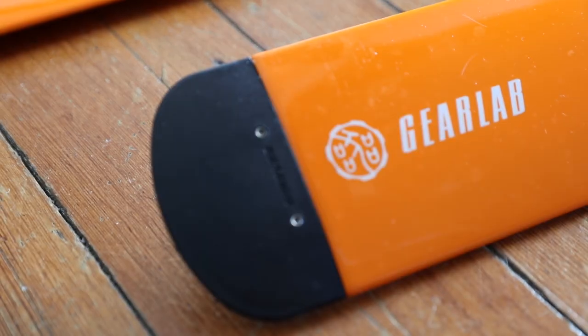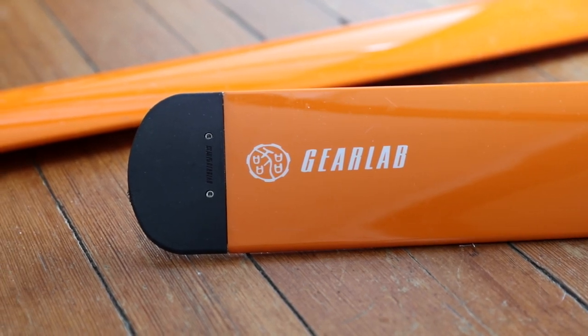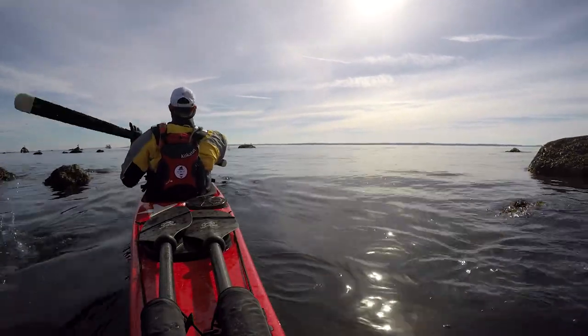Third change, and this is a great one — they're using interchangeable plastic tips at the end of the paddle. This is a great change because you'll often bottom out with Greenland paddles because they're so long. So it's great to know that if you're going to hit a rock or anything, you can easily replace it and not hurt the paddle.